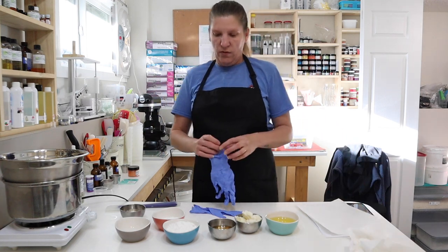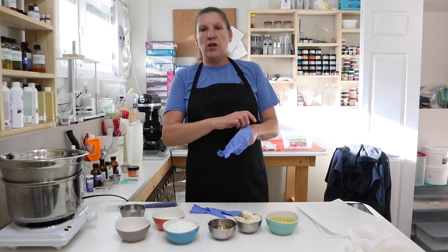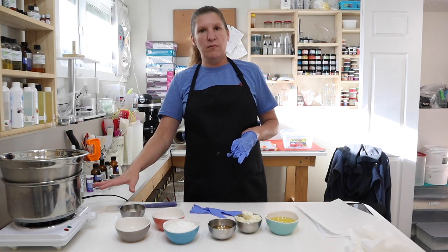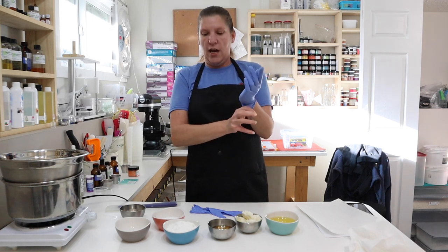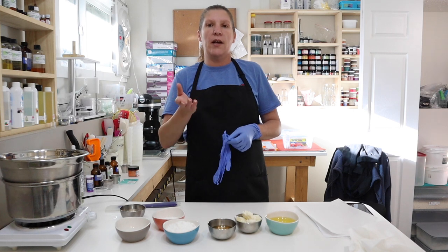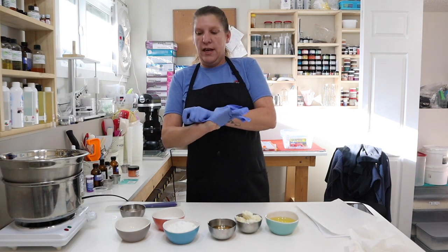To get started, everything is sanitized. I have washed down everything that I'm using, everything that I'm going to touch, all of my knobs — everything has been washed down with a 1 to 10% bleach solution. I rinse them, allow them to air dry, spray them with rubbing alcohol, and then allow them to air dry again. They are considered sanitized.